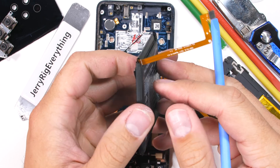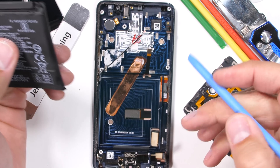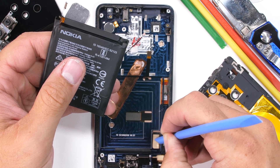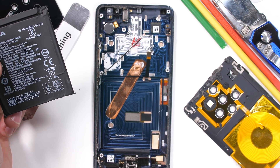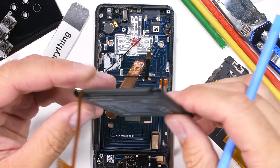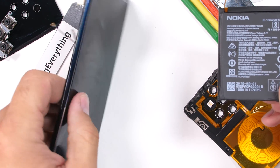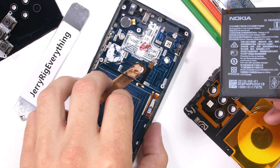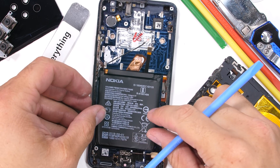Along with the unnecessary amount of adhesive, Nokia also put the display flex ribbon right under the battery in prime prying location. My efforts to remove the battery ripped the ribbon cable for the screen, most likely killing the display. The battery also sits on top of an old school first-generation underscreen fingerprint scanner, which is probably why it struggled so hard to function — it doesn't work nearly as well as the later underscreen fingerprint scanners with lenses and better sensors, like inside the OnePlus phones.